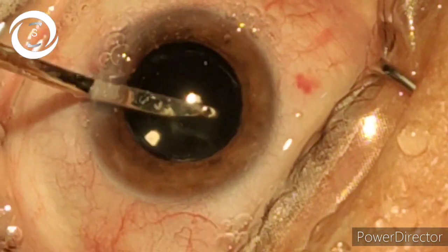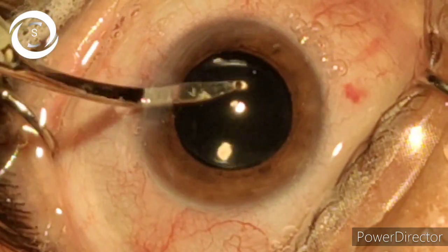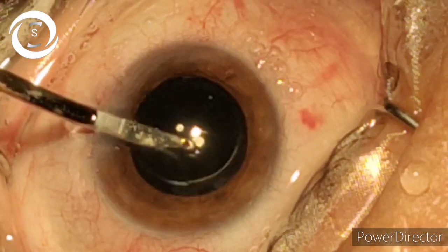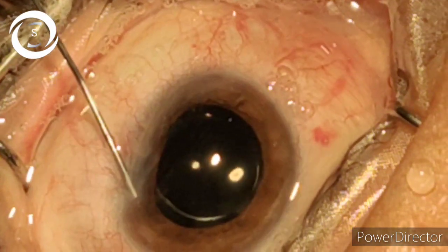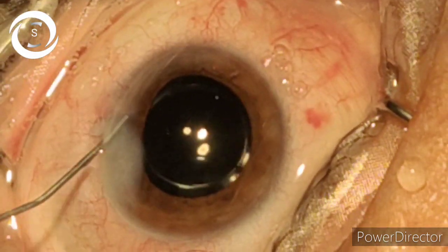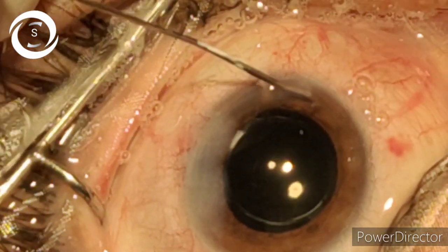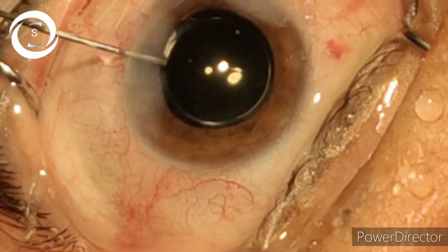We remove all the viscoelastic. Now port hydration — the main port hydration direction is superior towards the anterior stroma to avoid Descemet's detachment — and now the side port. So that was all about phacoemulsification in a soft cataract. Thank you very much.